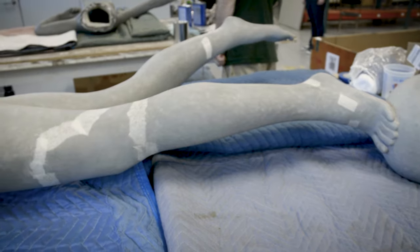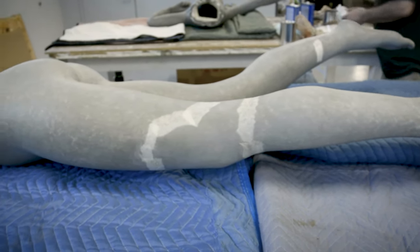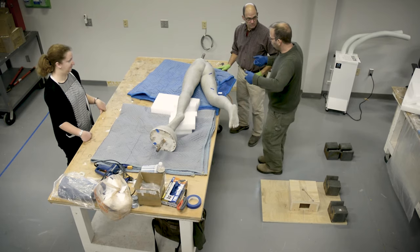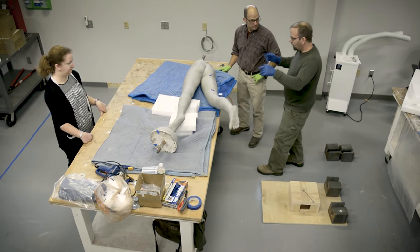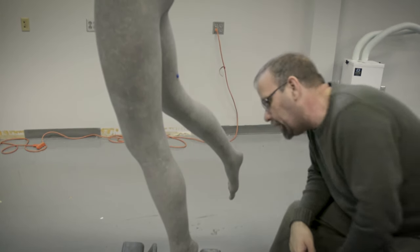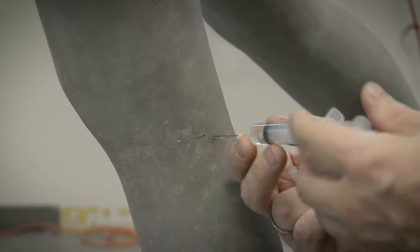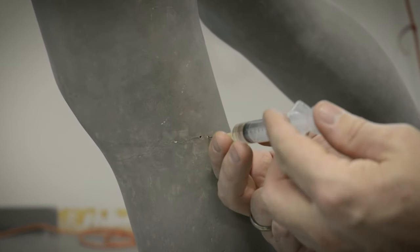One aspect of her injuries was she had some surface cracking. Adam was able to — it's a very common practice in sculpture conservation — create little holes in the areas of cracking and inject adhesive into those holes to fill the cracks. It's kind of like giving Diana Botox.